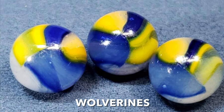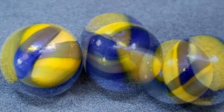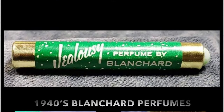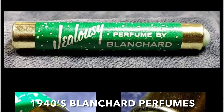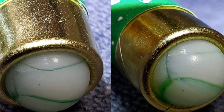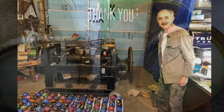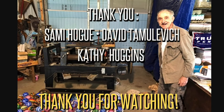These blue, white, and yellow examples are nicknamed Wolverines — these are highly sought after by collectors. And what's this? This is a chic little mid-century perfume collectible by Blanchard Cosmetics. These little perfume nips held Peltier Peewee marbles at the end of the tube. Thank you for joining me on this Peewee installment of Vintage Machine-Made Marbles. If you like this video, please give it a...